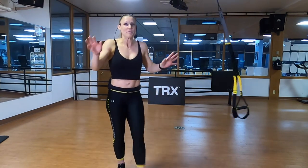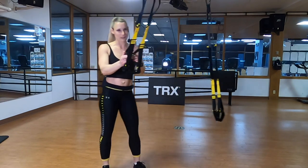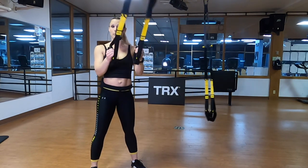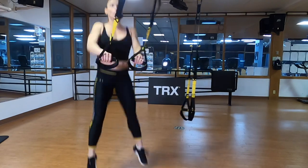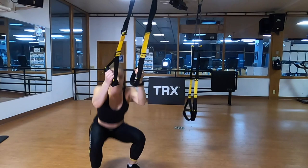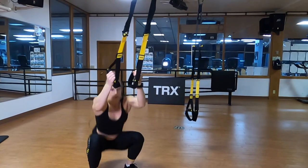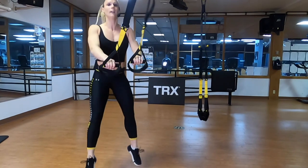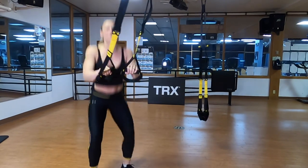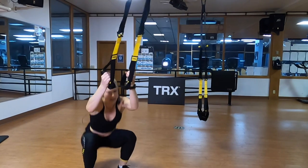Grand finale. You can either do the same squats we did in the beginning, or if you want to add a jump to those squats to get your heart rate up a little bit at the end of the workout, feel free. Standing facing my anchor straps, still at mid-length. Shoulders down and back, drop that bucket as low as I safely can. I'm pulling and then pushing — actually sneaking in a little bit of rowing and a little bit of triceps here too. The moment I land, my knees and my hips absorb that landing. If you're in an apartment above somebody, hopefully you opted for just those regular squats. Last 15 seconds of your workout today, then we'll do some stretches.